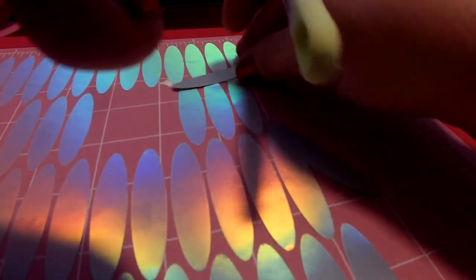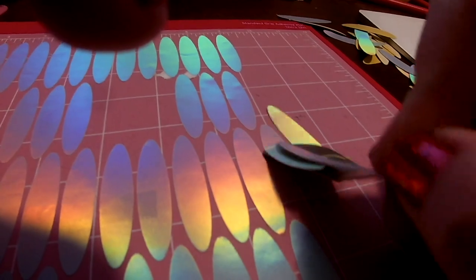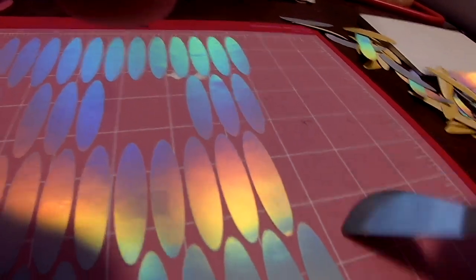So after I scrape, scrape, scrape all those little feathers up, I'm going to take them downstairs to my craft room and we'll start.